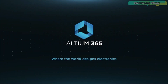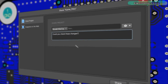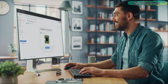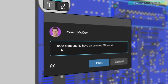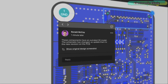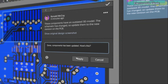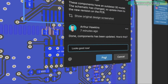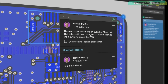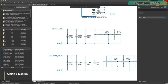Altium 365 lets you hold the fastest design reviews ever. Share your designs from anywhere and with anyone with a single click. Leave a comment tagging your teammate and they will instantly receive an email with a link to the design. Anyone you invite can open the design using a web browser. Using the browser interface, you are able to comment, markup, cross-probe, inspect and more. Comments are attached directly to the project, making them viewable within Altium Designer as well as through the browser interface. Design, share and manufacture all in the same space with nothing extra to install or configure.